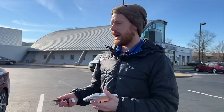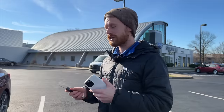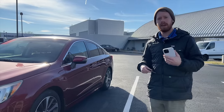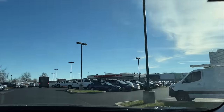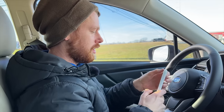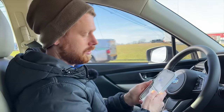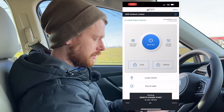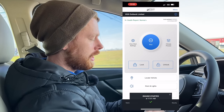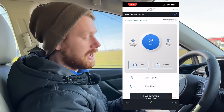I've been told that you can actually use this remote start function from anywhere as long as you have cell phone and satellite service. So we're actually going to test it out — we're going to hop in this Subaru Legacy, we're going to drive about a mile down the road, and we're going to send the action to this Outback behind us and see if it works. So we're just a little bit over a mile away from the dealership. I'm going to use the MySubaru app now to send the start to the car. It says it's sending it — it says it's confirmed, it was started at 11:01 AM. Let's drive back to the dealership and see if it's actually running.